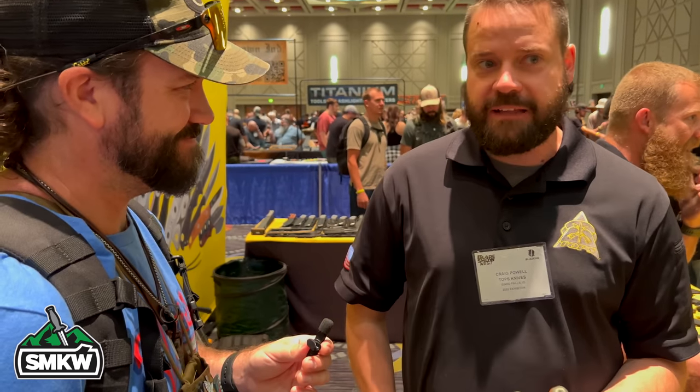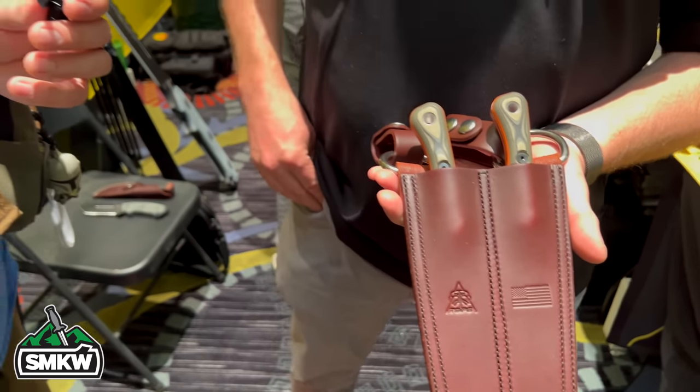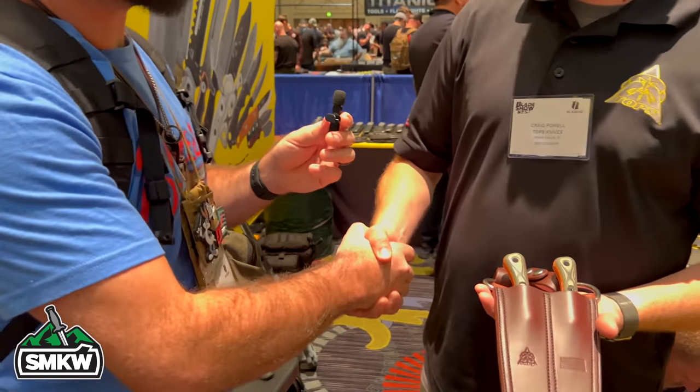The 154CM is going to lend itself better for that game-processing aspect, especially for guys who aren't near their campsite — not everybody's carrying water to clean their knife before putting it back in the sheath. That's one of the main drawbacks of 1095 for hunters way out there. We specifically wanted this to be stainless — most guys carrying this are going to be packing it out in pieces. Thank you so much — we're excited to get all of these in our store. We know, just like all our other TOPS, they're going to sell really well.